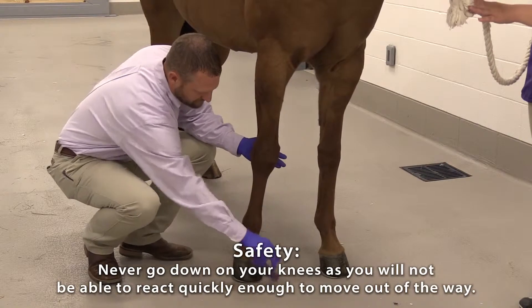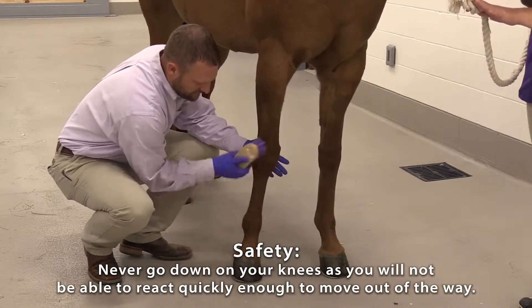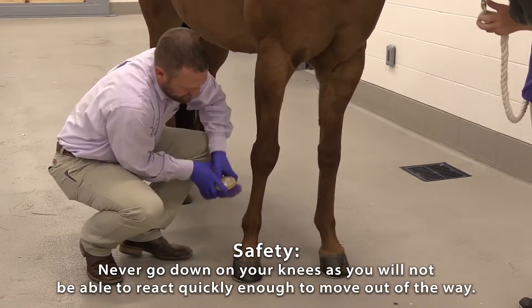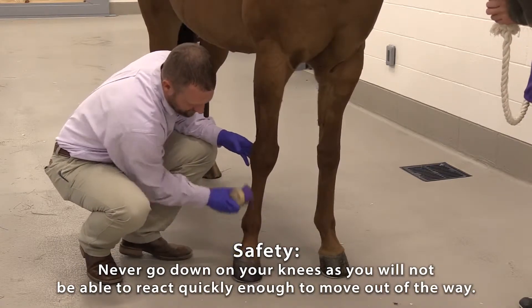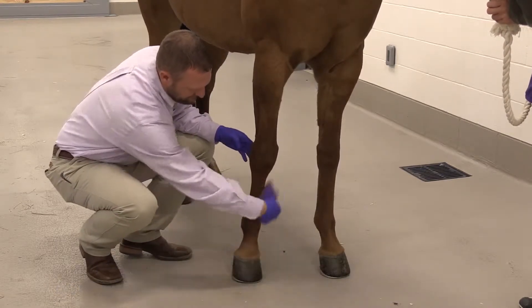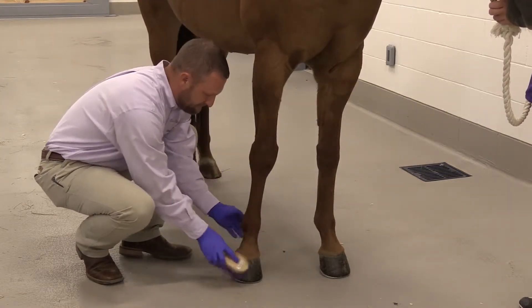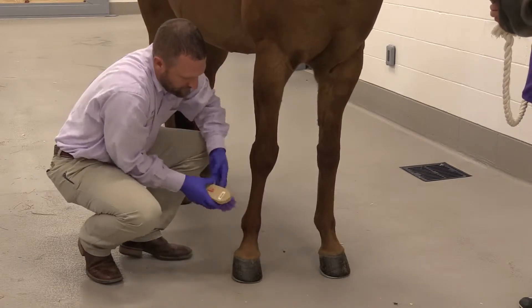The reasons to use reusable material — which should always be prescribed by your veterinarian and consulted prior to use — is that with multiple bandagings, reusable material can help with potential cost.